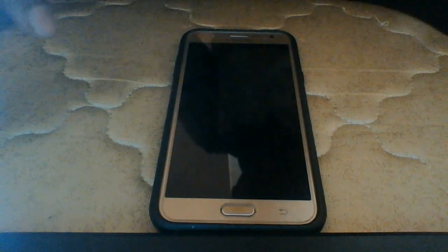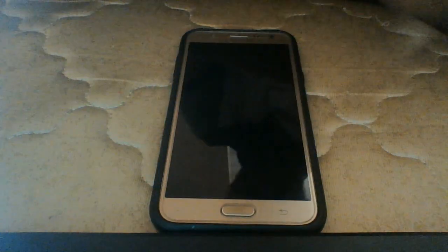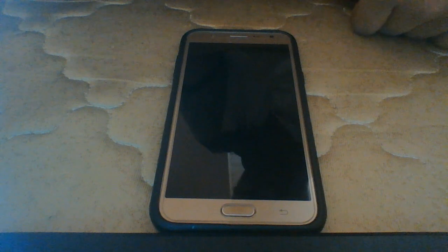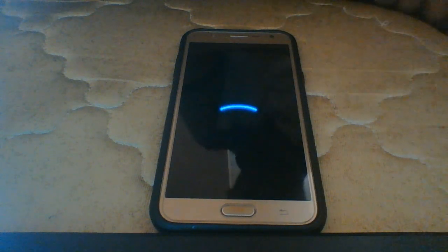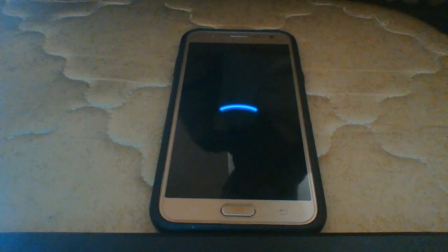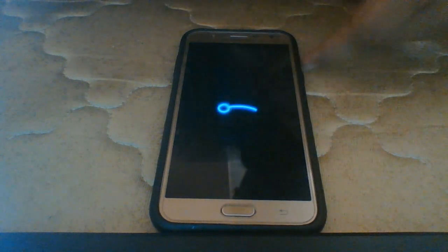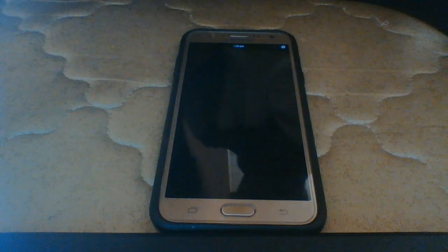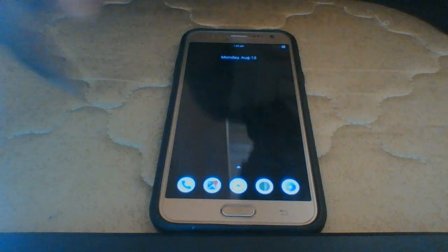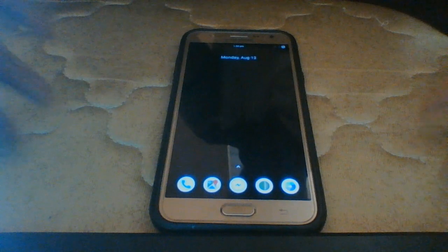After flashing, it will prompt you to reboot. If it doesn't, select Home, then Reboot, and go back to system. For the first reboot, be patient — it's going to take around 10 to 15 minutes. It might take 5 minutes, it might take 10, but don't worry. Don't remove the battery or force-close the system while it's rebooting or you will brick your device.